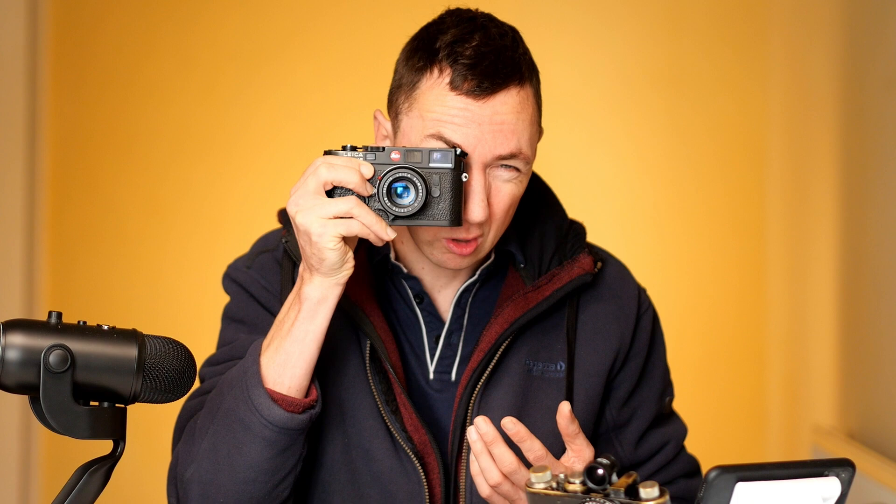The M6 was known to have flare in the viewfinder compared to earlier models like the M2 and M3. With the new M6, they're using the MP finder which has 0.72 magnification and they've coated all the components, so there's going to be less flare. When you look through it, it should be much easier to focus and to see your rangefinder patch.